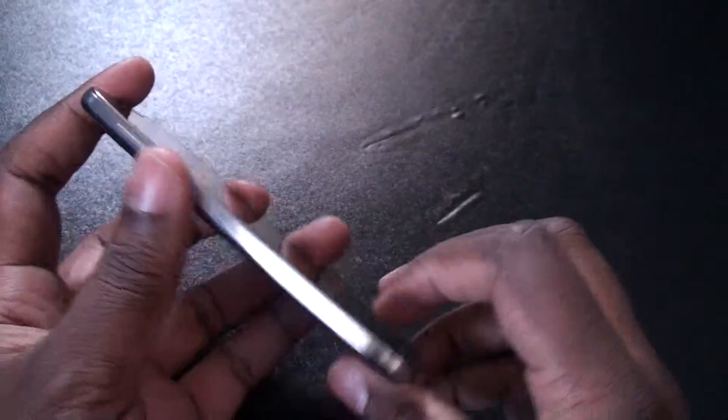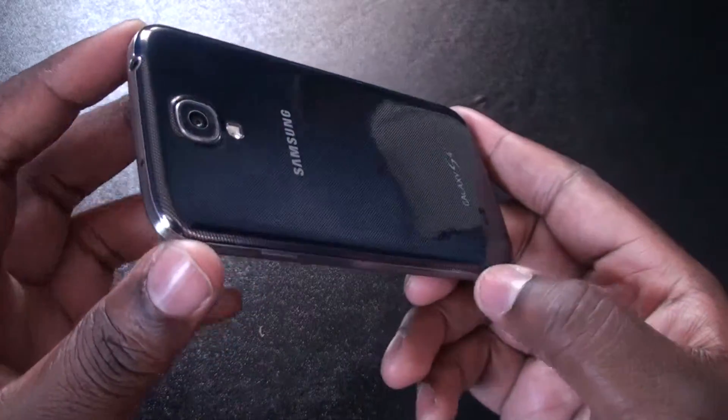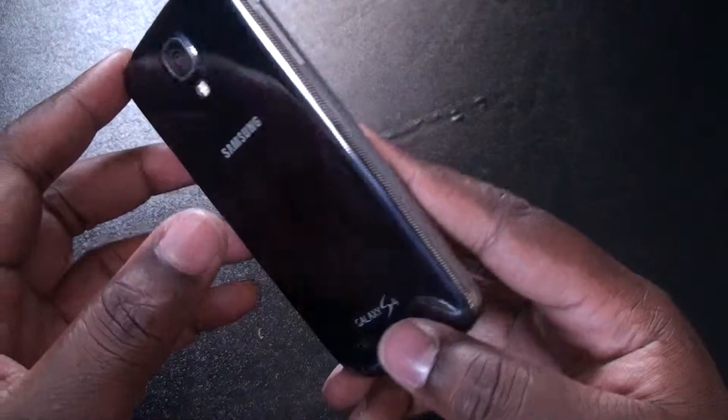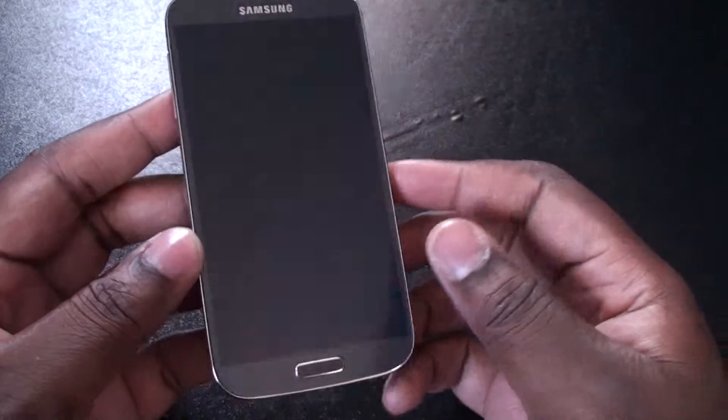Hey everybody, this is Mr. Capcom and this is my hardware overview of the Samsung Galaxy S4. One of this year's best phones, in my opinion, made by Samsung. And let's go ahead and take an overview of the phone.